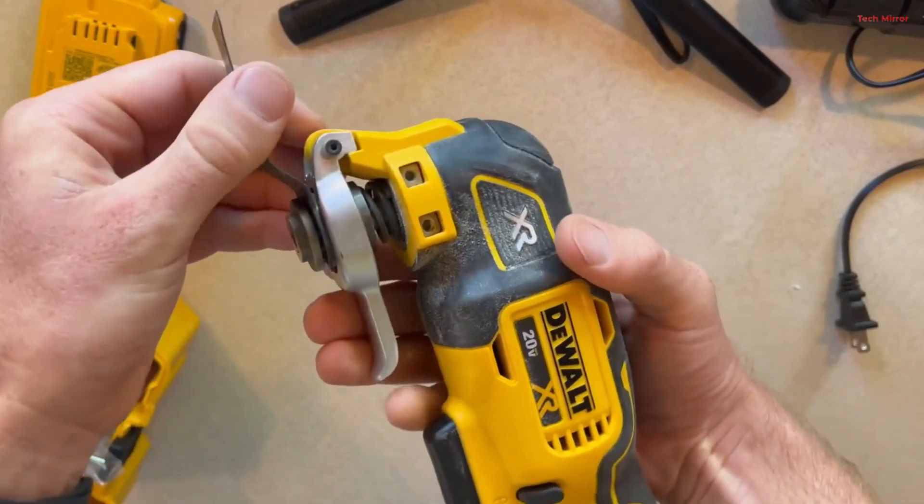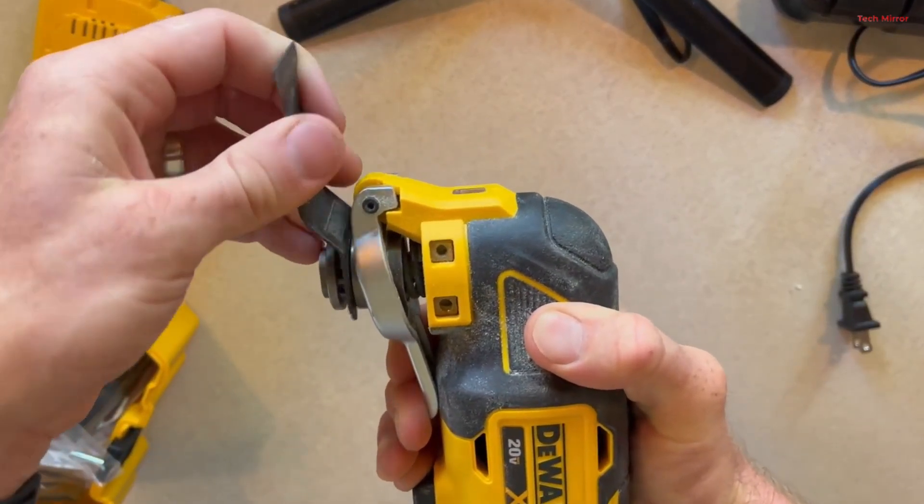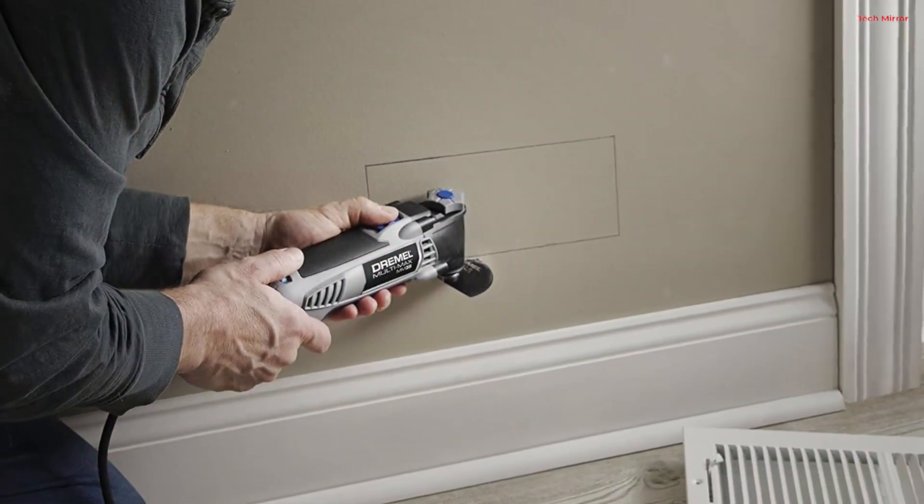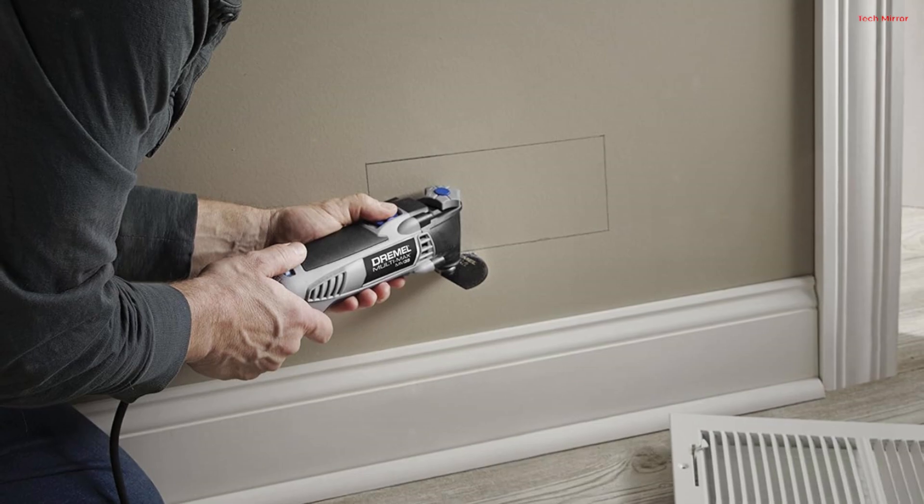Welcome to our channel. Today, we're diving into the world of oscillating multi-tools, the versatile workhorses that every DIY enthusiast and professional should have in their arsenal.